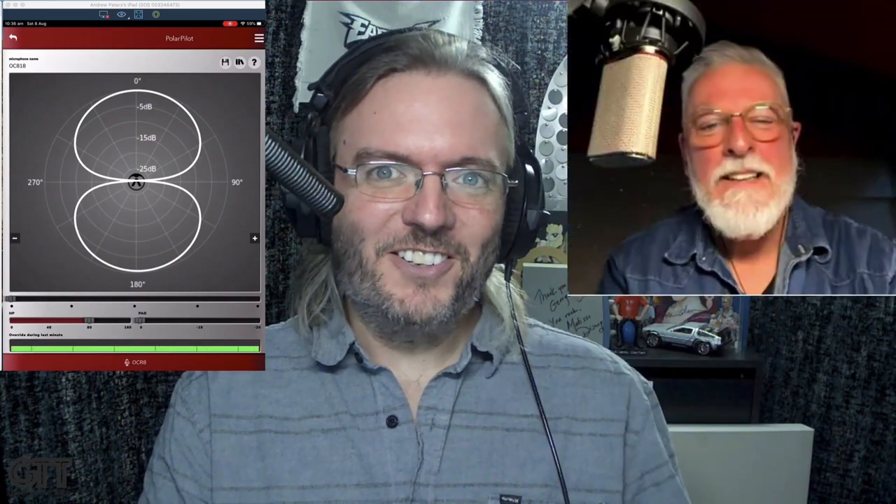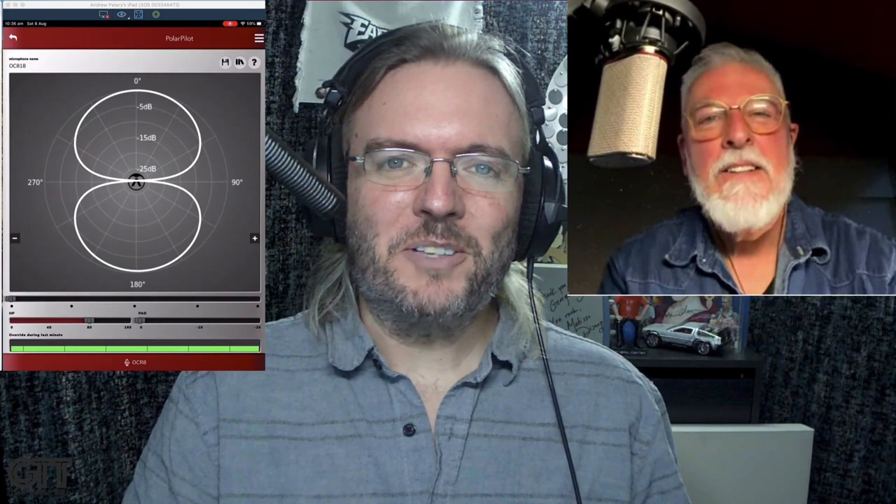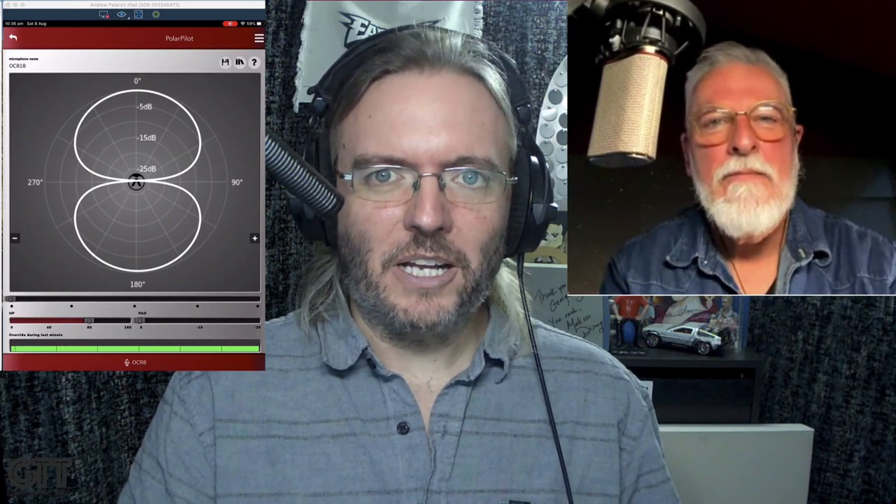Hey everybody, it's George the Tech. I've got a special one for you today. We're going to demonstrate with the help of Austrian Audio's OC818 and my assistant, who actually has the Austrian Audio OC818 — Andrew Peters. We're going to be able to demonstrate the microphone in its amazing PolarPilot app.